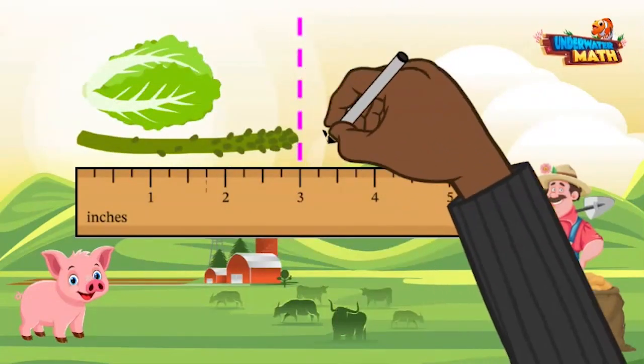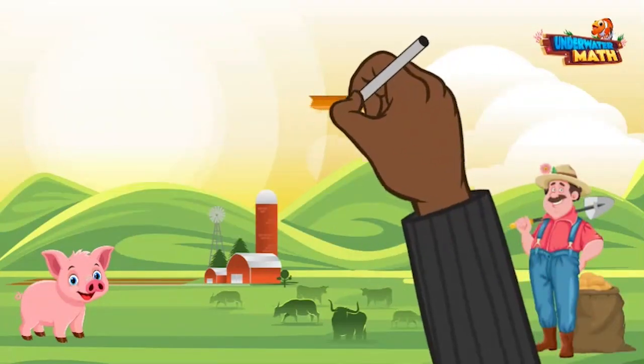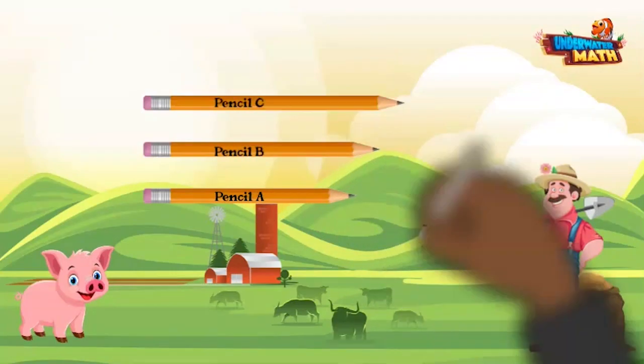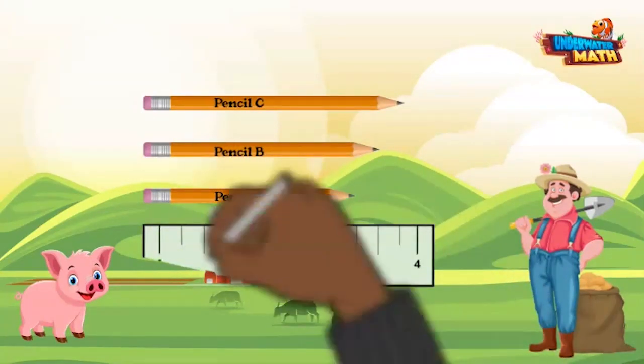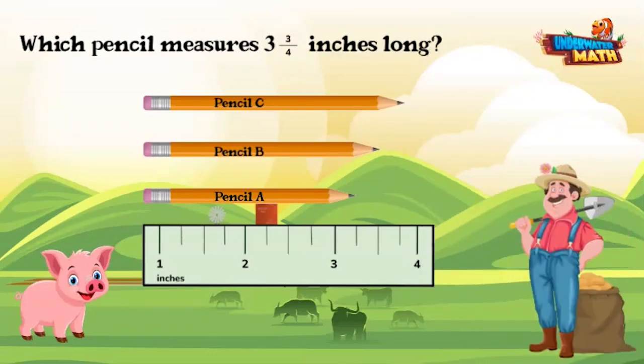This asparagus is three inches, and the head of lettuce is two inches. Let's look at a problem. Farmer Willy, sure — these pencils all have different measurements in inches. Which pencil measures three and three fourths inches long?